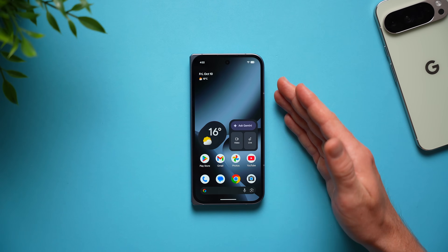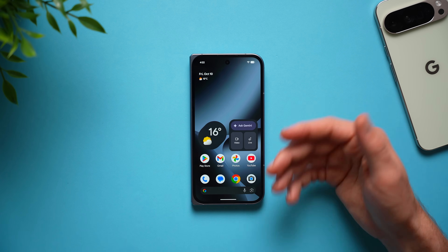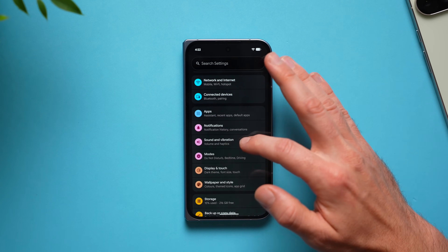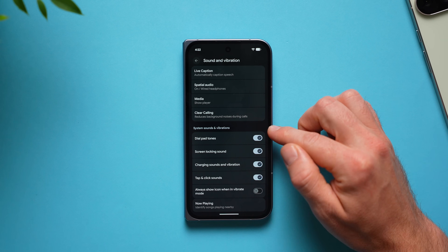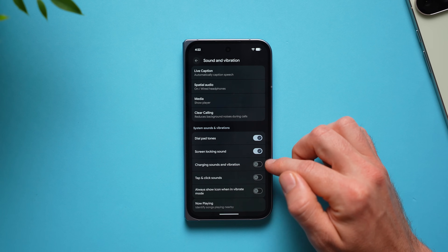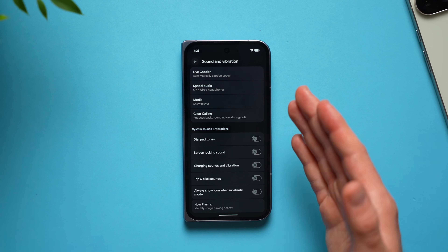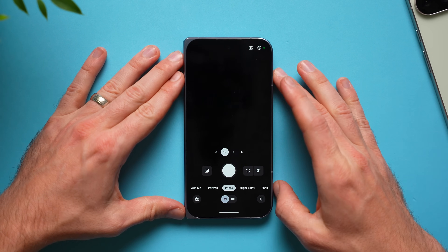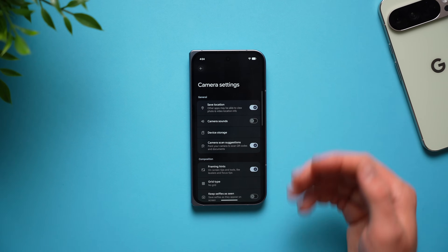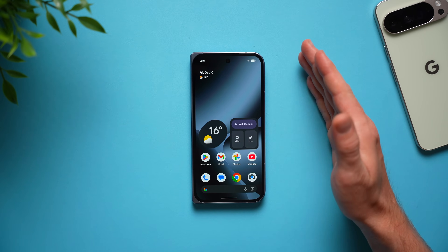One thing I don't like about Pixel phones is that they're really noisy — locking, unlocking, tapping, typing on the keyboard, taking pictures, it's constantly making sounds. To make it less noisy, go into settings, go to sound and vibrations, and swipe down to system sound and vibrations. Disable things you don't care about: taps and clicks, charging sounds and vibrations, screen locking sounds, and dial pad tones. Also open the camera, tap the settings gear, tap the three dots, and disable camera sounds.